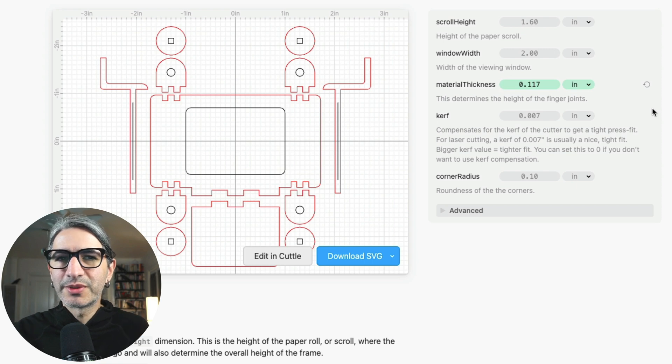This project is a little bit more forgiving because we're going to be using glue to join the pieces. When I'm ready to download my SVG, I'm going to click the blue button. When setting this up in the laser cutter, the black lines are all inside cuts and the red lines are the outside cuts, so you want to do the inside cuts first.